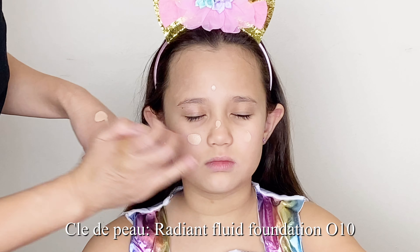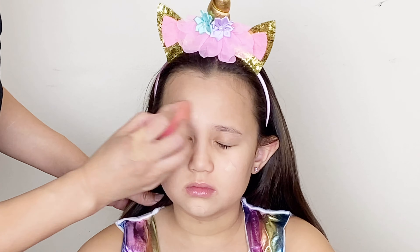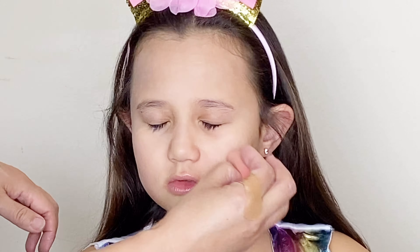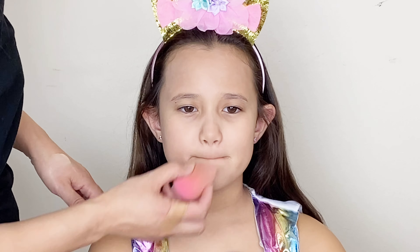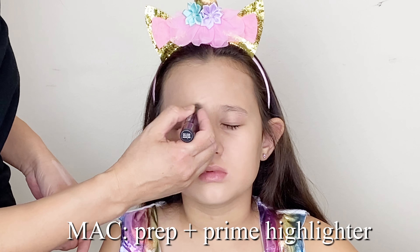First step: foundation. My mom put one shade lighter foundation on my face for a brighter and shinier look later.